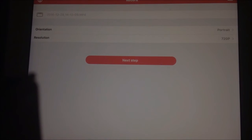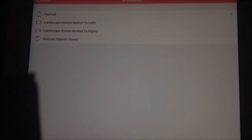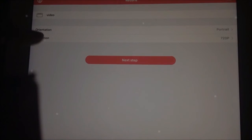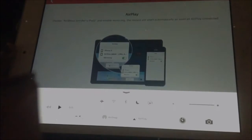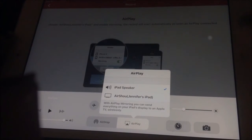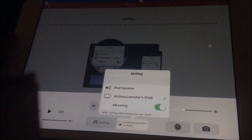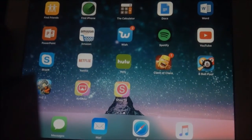After you enter your code, all you have to do is name your video — let's say just 'video.' Then choose the orientation: portrait or landscape. Then choose the resolution — I have it at 720p. Click Next Step and it'll tell you to turn on AirPlay. Slide up to open your Control Center, click AirPlay, and it'll show your iPad or iPhone. Click AirShout and turn on mirroring. Make sure you press OK when it asks about your microphone.